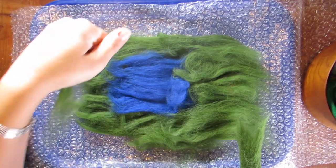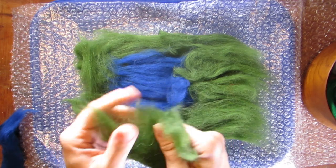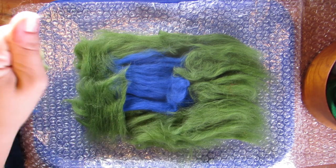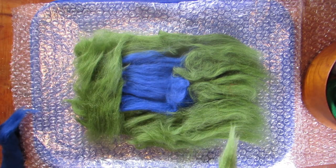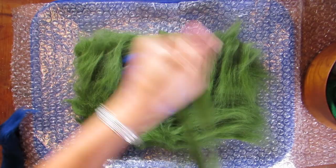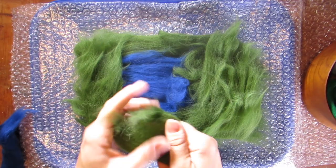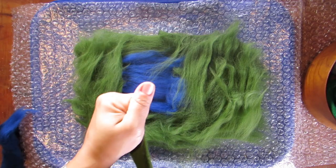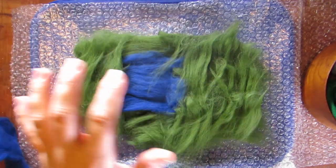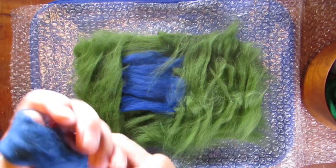Now we're going to start our second layer. You're going to want to lay the fibers in the opposite direction from the first layer, so we'll do up and down this time. This is going to create a great pattern to really get those pieces tangled up when you start your wet felting — that's how this is going to become one solid piece. You're going to want to do this layering in at least four to six layers, so it's going to be one big puff ball by the time you're ready to start wet felting.